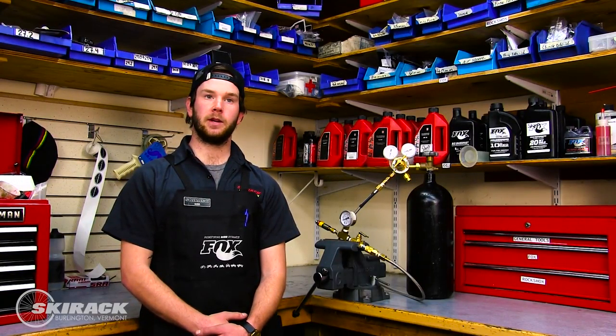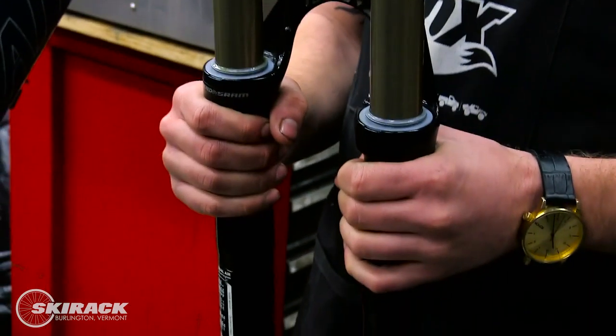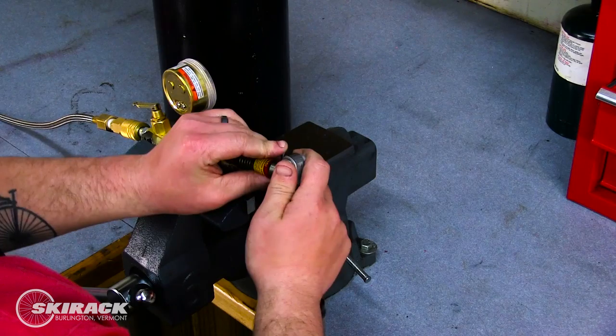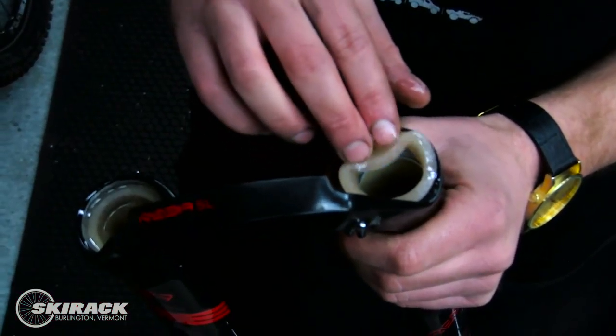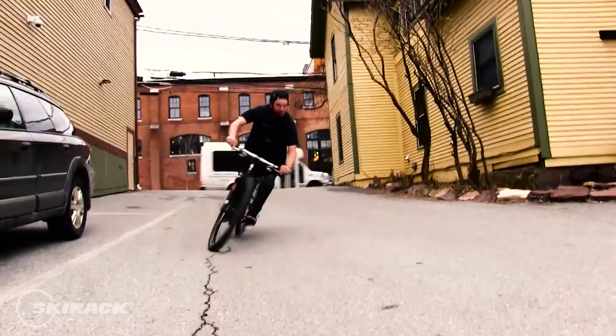Most major manufacturers will recommend 30 to 50 hours for an air sleeve rebuild on your rear shock or dust wipers on your fork, and 100 plus hours for a full rebuild of all seals and air pressure on your rear shock and on your fork. What does that really mean? There could be other symptoms on your fork or rear shock that are contributing to a bad ride on your bike.